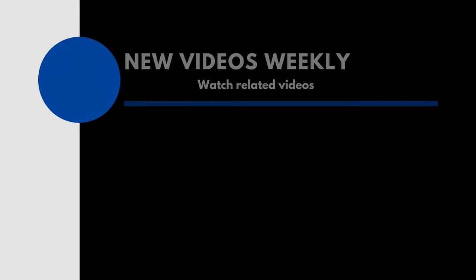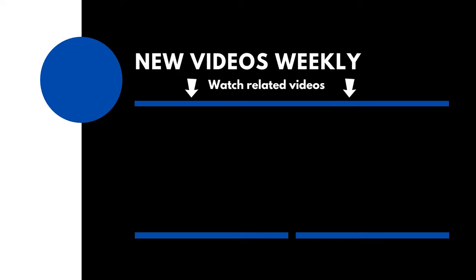Grab a pair of binoculars or a visual telescope and take a look around, or if you have to work the next day go ahead and go to bed. It's super simple. If you found this video helpful please like, comment, and consider subscribing. Thank you for watching — clear skies.